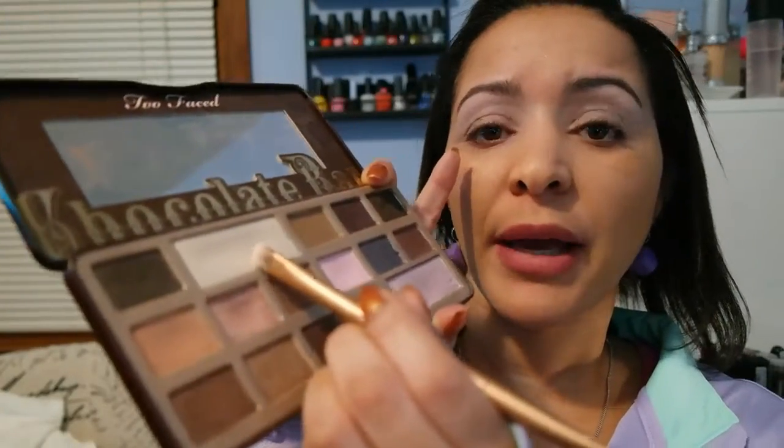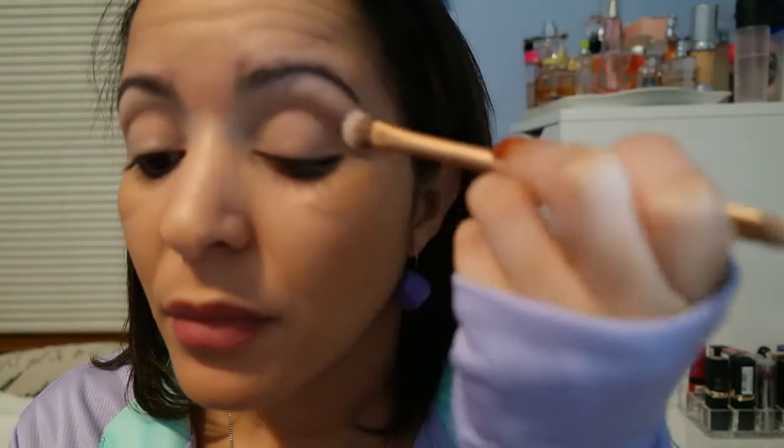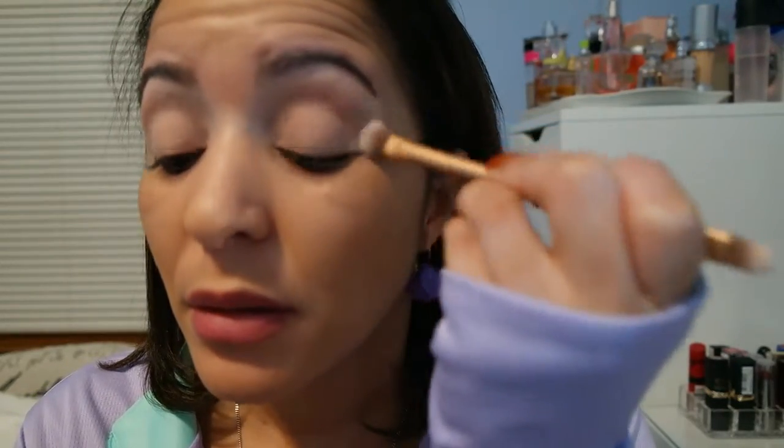The first color we're gonna use will be this white right here. I'm gonna put that same color all over my lid. And then the next thing I'm gonna do is pick this color right here.